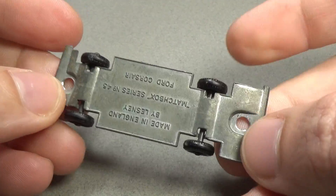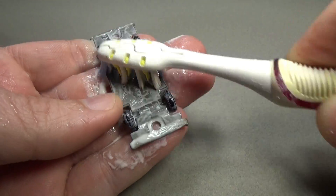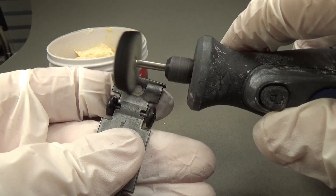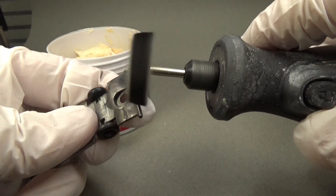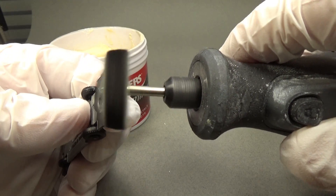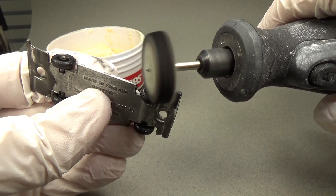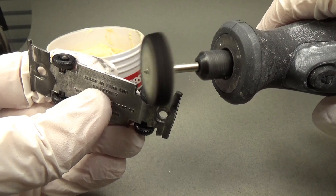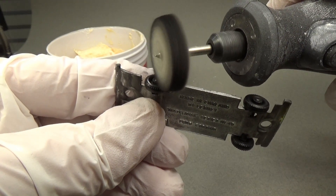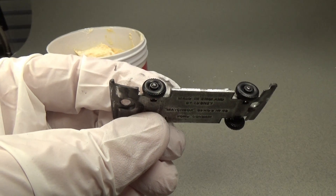Moving on to the base, the oxidation is not all that bad, but I'll dunk it into my electro polishing setup to remove what is there in just a few seconds. I'll then use a toothbrush and some rubbing compound to clean up any black residue from the polishing process. Then using some metal polishing compound and a Dremel, I will polish the front and rear bumper. I'm not really going for a mirror polish here, just nice and shiny to match the chrome pen. I'll also polish the axle hubs and the plastic wheels a little bit just so that they have that new look to them. I clean the polishing compound off with some mineral spirits and then wash the base with soap and water.